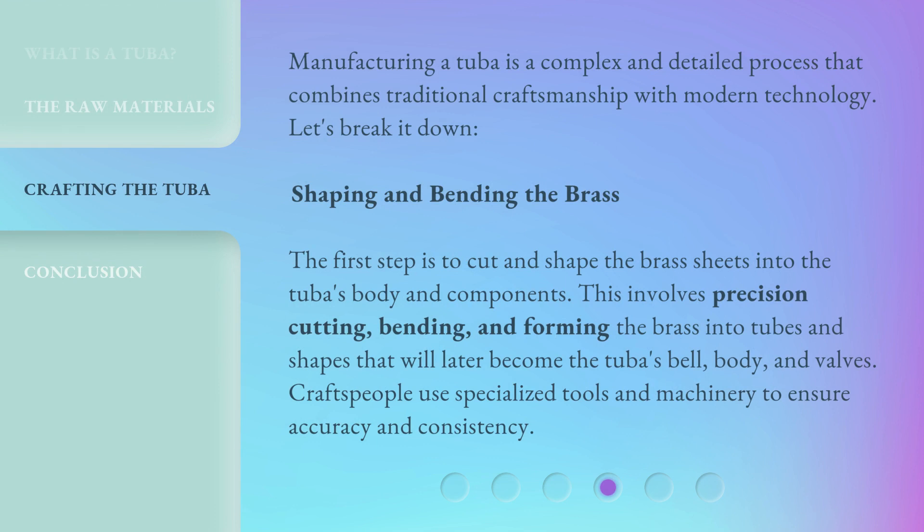Manufacturing a tuba is a complex and detailed process that combines traditional craftsmanship with modern technology. The first step is to cut and shape the brass sheets into the tuba's body and components. This involves precision cutting, bending, and forming the brass into tubes and shapes that will later become the tuba's bell, body, and valves. Craftspeople use specialized tools and machinery to ensure accuracy and consistency.